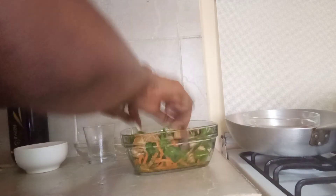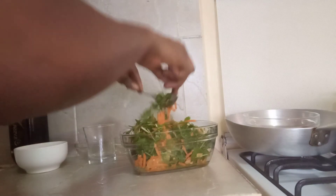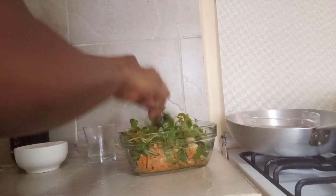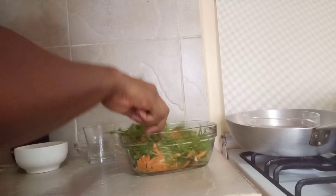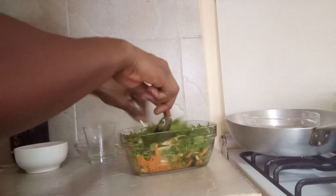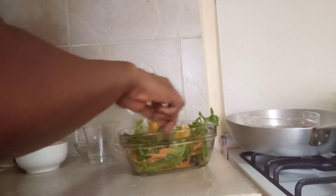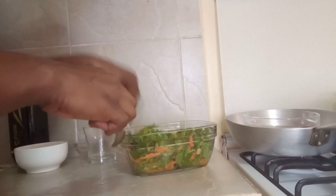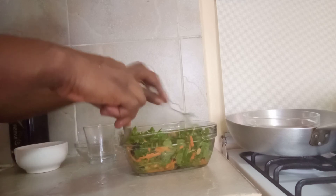I'll go ahead and mix everything all together. The arugula salad is made of olives, tangerine, and peanuts. After making it, I'll put it in the fridge for 30 to 45 minutes just for it to cool, and then I'll eat it — I prefer my salad when it's cold.